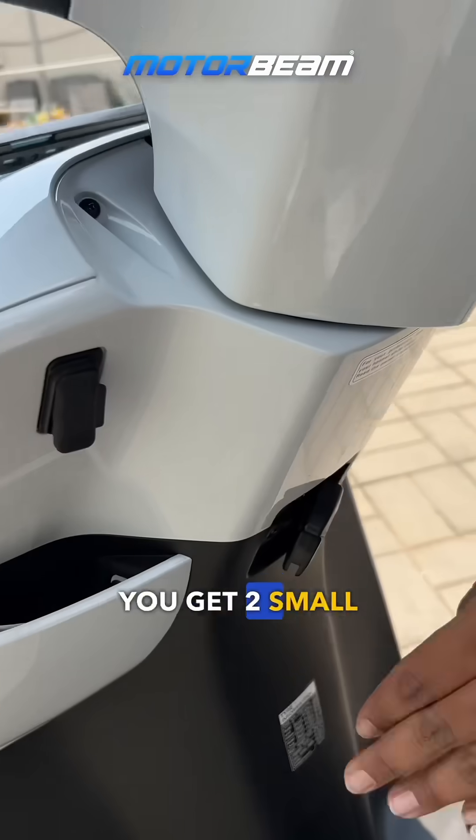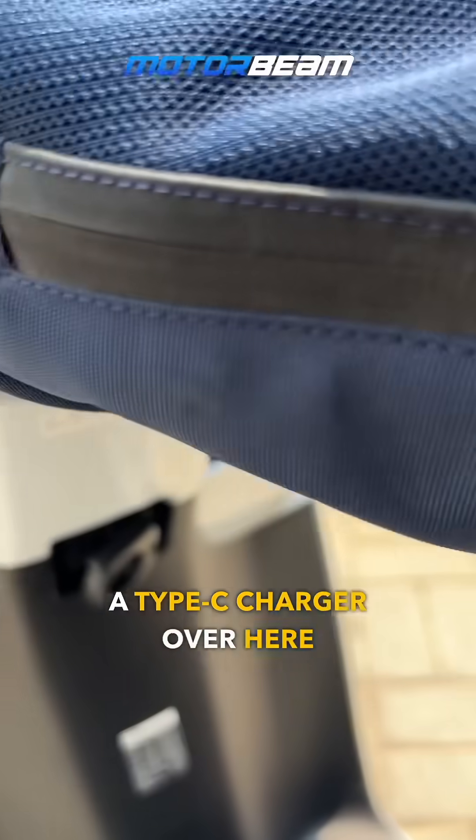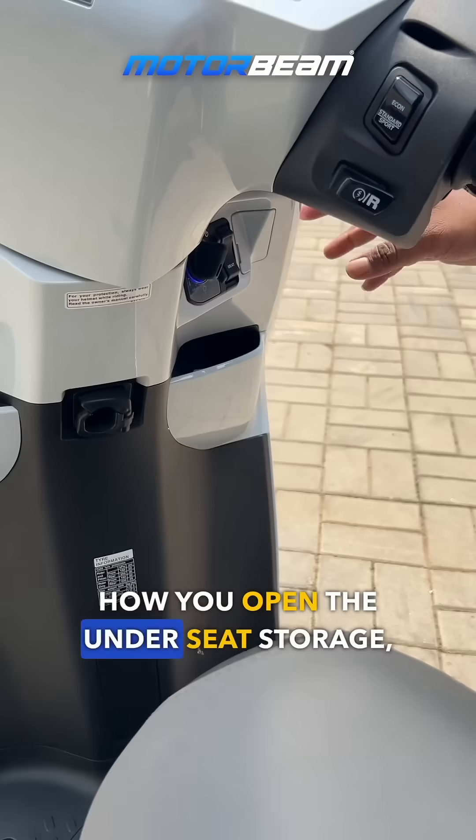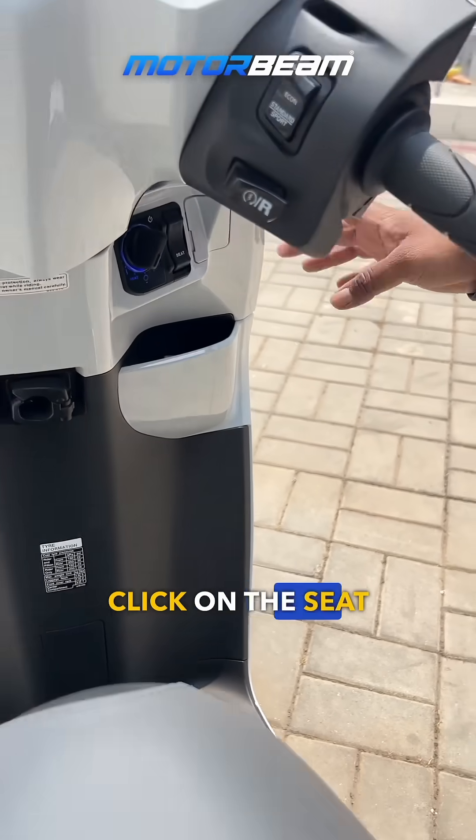You get two small pockets with a Type-C charger over here and a hook to put in your luggage. To open the under-seat storage, just click on the seat button.